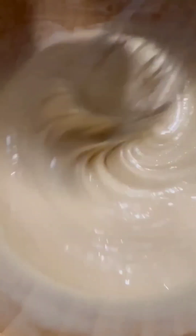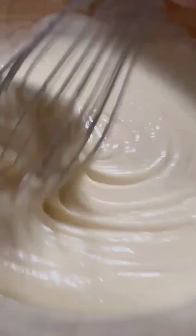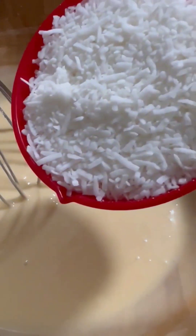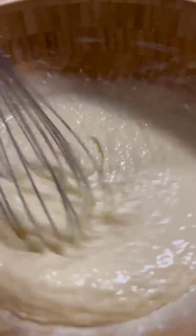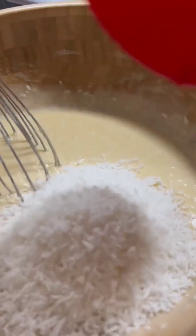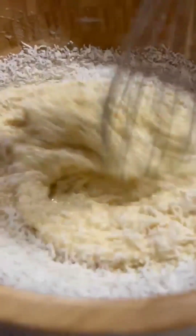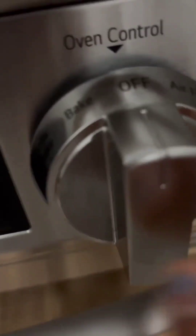So guys, almost done. Now we can add the last part — the desiccated coconut. You're gonna add two cups. So this is the last one — two cups of desiccated coconut. Just make sure you put the rack in the middle.